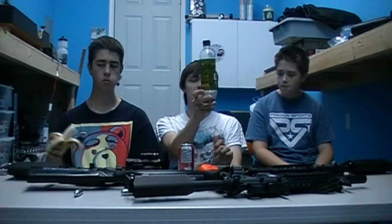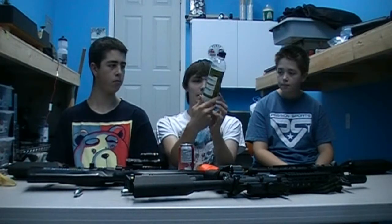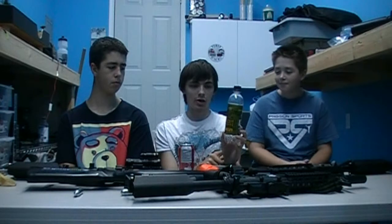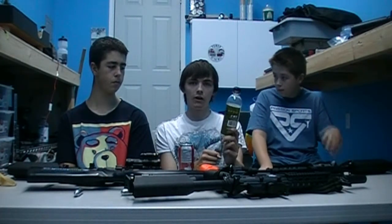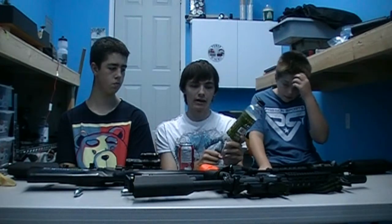I have here Elite Force .28 gram BBs. This weight is heavier than the ones that you buy at Walmart and so on. Since you're using much more powerful guns, they have more strength to push the heavier ammunition. This is what you want so that your shots are more accurate. Elite Force makes polished BBs, so you also want to be using high quality ammo. If you use poor quality ammo, your gun won't perform as well and eventually it could even break your gun.